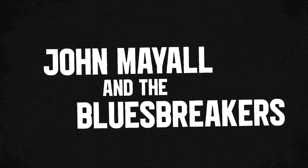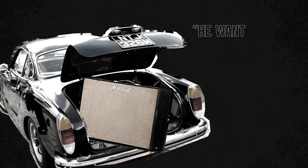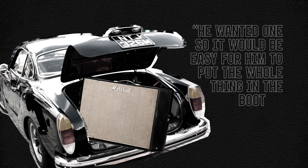But there was just one hitch — he was a guitarist without an amplifier. He went straight to Jim Marshall and convinced him to build a combo amp. When asked why Clapton wanted a combo amp, Jim would later say he wanted one so it would be easy for him to put the whole thing in the boot of his car.